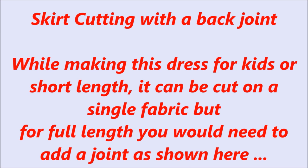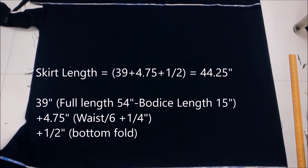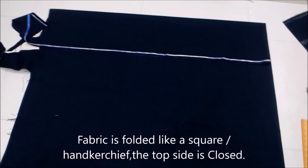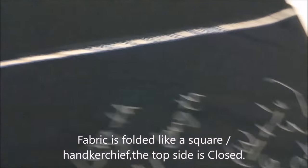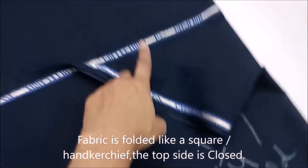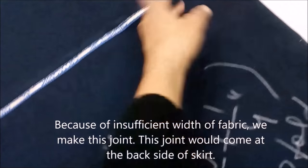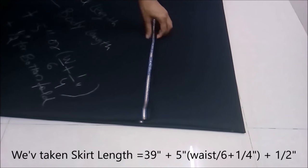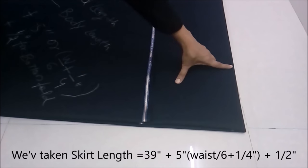We lay the fabric so that the top side and right sides are closed but the left side and down side are open. This skirt is cut without a seam at the circumference, but here we have insufficient width of fabric so I am cutting it in two pieces and joining them together. We'll add the width by adding a joint to the salvage. The formula is: waist divided by six, plus one-fourth of an inch.